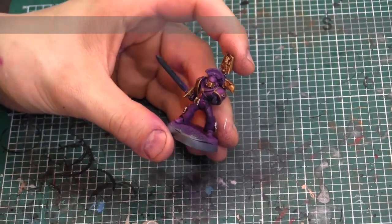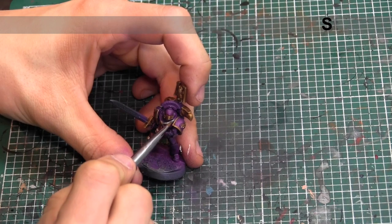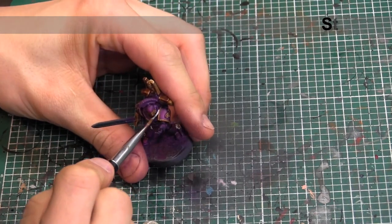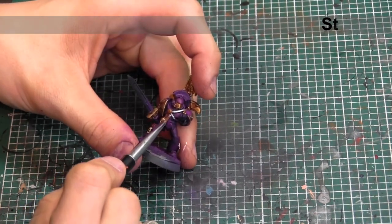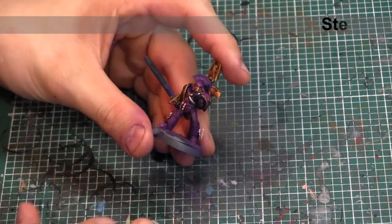The next details we're going to tackle are any of the silvery bits across him — the cables across his chest, the vents along the backpack, and some of the tubing along his face mask. What we're going to use is Vallejo Air Steel.